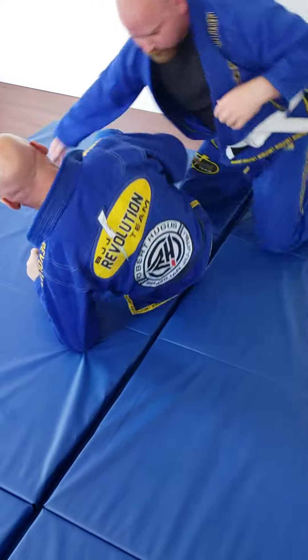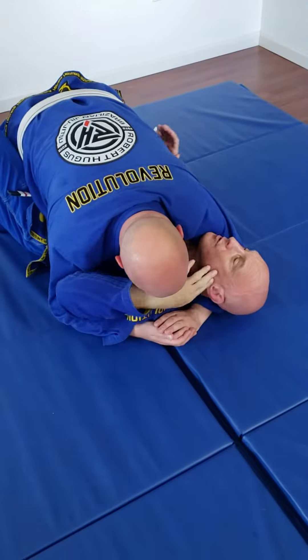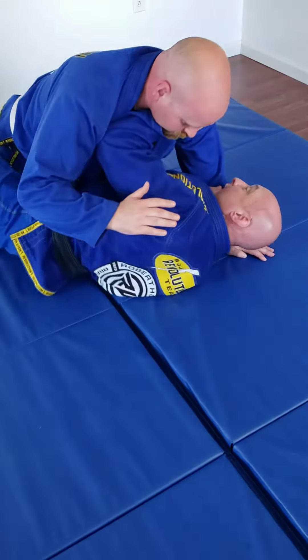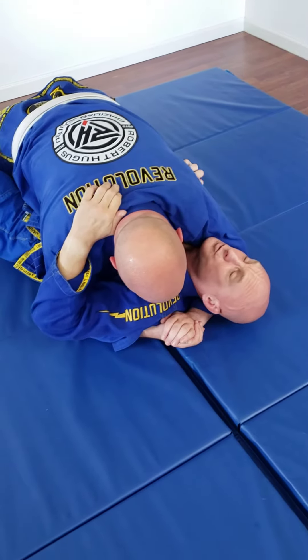I'm taking the direction that I would normally want to go — if I can, I want to be off my back. I want to be on my side, I want to be framed up, I want to be in here. This is where I'm looking to get, but I can't get there. Big strong guy, he's got me pinned. I'm here in this position, he's got my head, he's crunching me down.